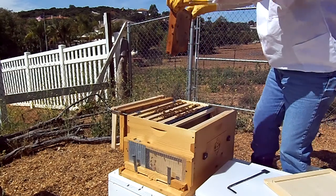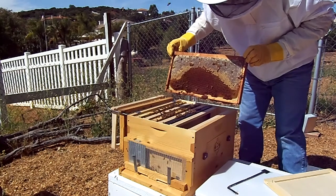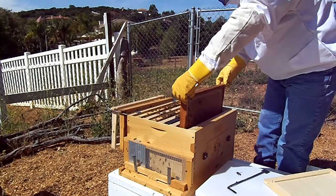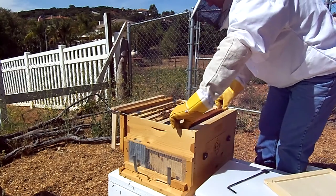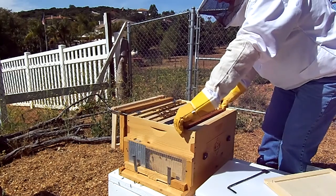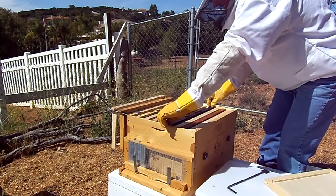Here is just tons of capped honey. I'm not going to worry about those cells at the bottom because I'm going to basically rotate these out eventually as they go to the top box. Over here we've got a foundationless frame they haven't touched yet. So we're going to close them back up and get them all tucked back in there.